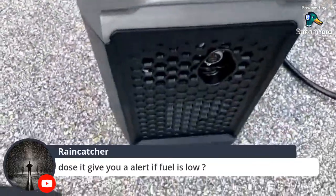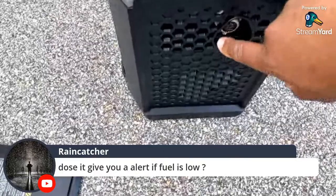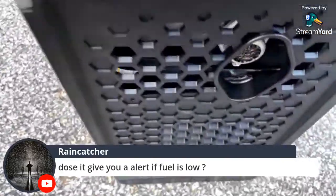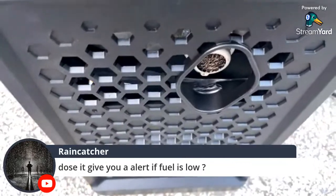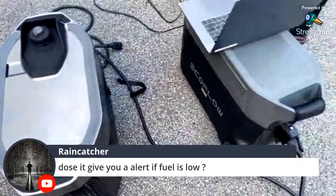The exhaust: they have the muffler here. You could probably attach something to this and put a hose to go outside. My official recommendation is don't gamble with your life, but if you know what you're doing, that's on you.